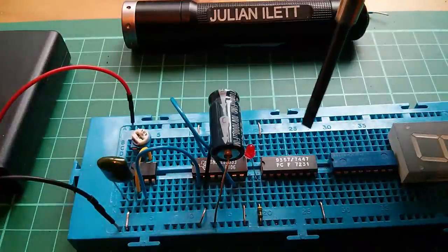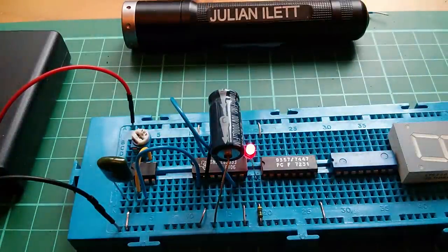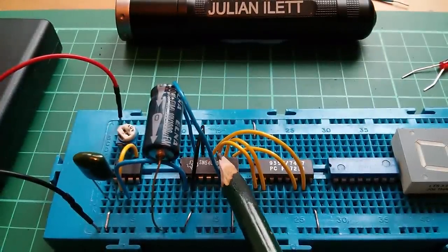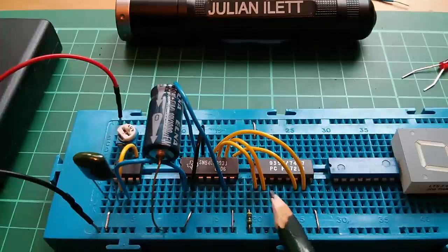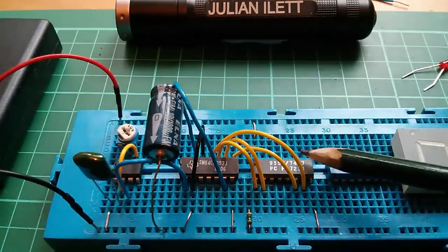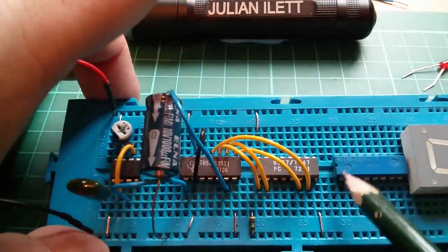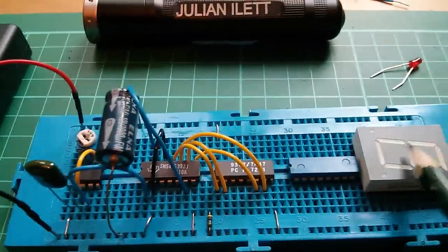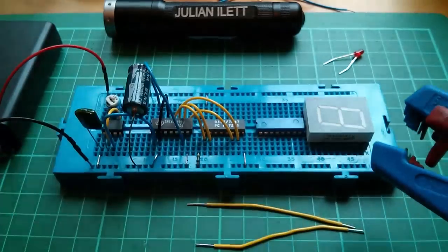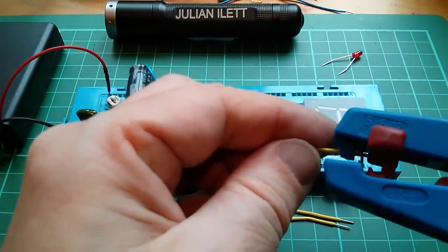Now we can feed that into this 7447 decoder, which I've noticed is getting quite hot — not sure why. There are the slowest changing, or most significant, divided outputs from the 393 going into the binary inputs of the 7447. I need to take the 7-segment outputs, run them through this 220-ohm dual-in-line 8 resistor pack, and then feed them into the 7-segment display.